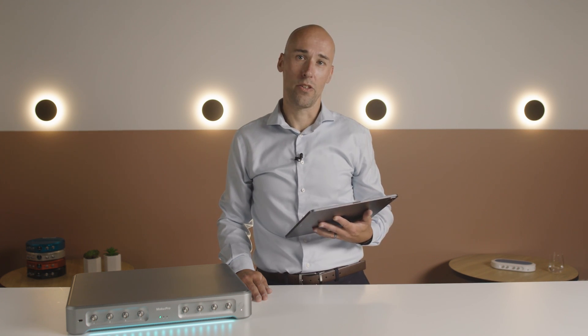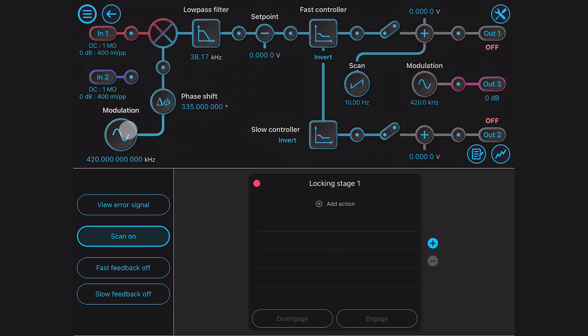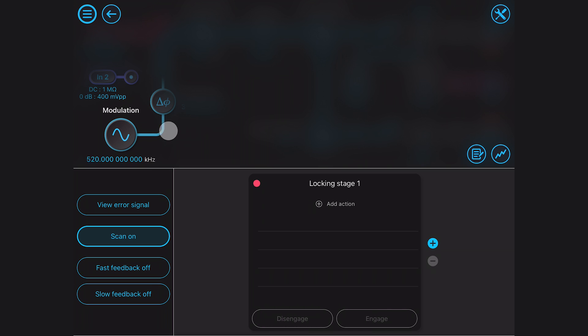Servo controllers are sometimes built using discrete components, meaning you need to design and build hardware just to get started. Laser locking requires lots of minor adjustments and re-locking when there are disturbances in the environment.